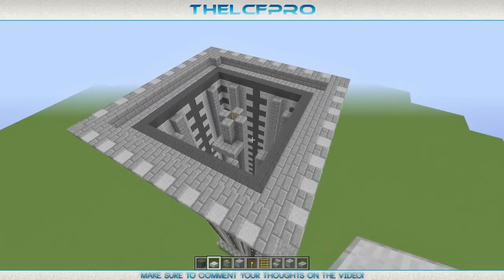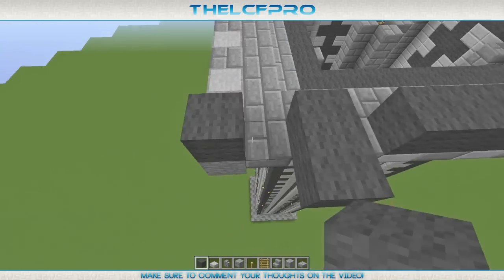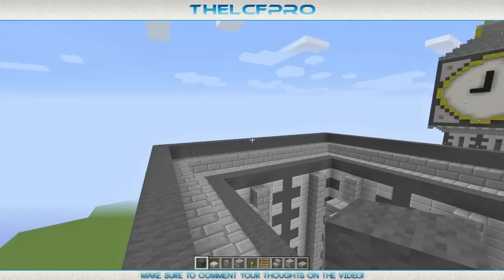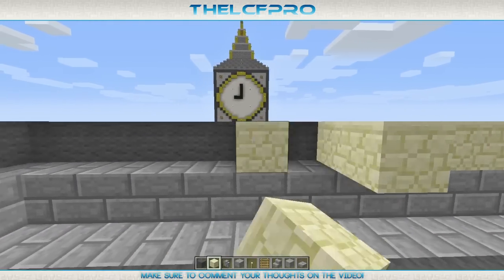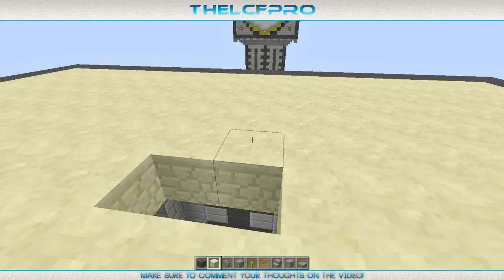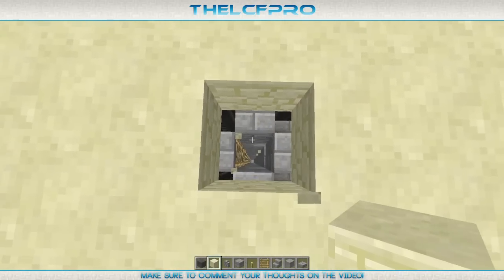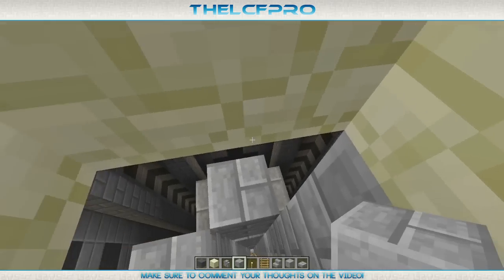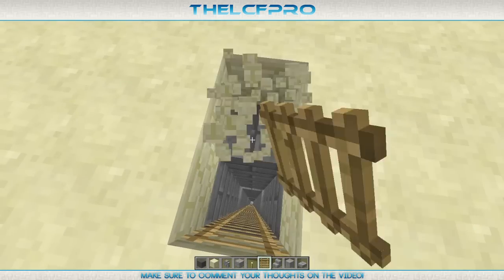When you've done that, get yourself your dark grey wool again and then just build a whole layer of grey wool on top. When you're done, finish up the exact same layer with a lot of sandstone — just fill everything up. When you're finished filling everything up, make sure you find the middle. You can figure out where the middle is, and you will see it is exactly on the same block as the staircase. Then just fill it up to the ground and also extend the ladders as you can see here.